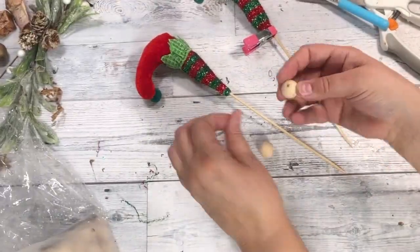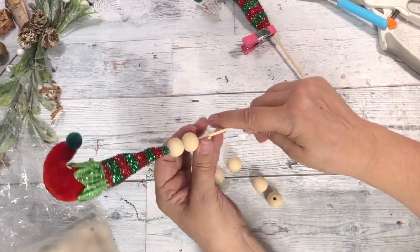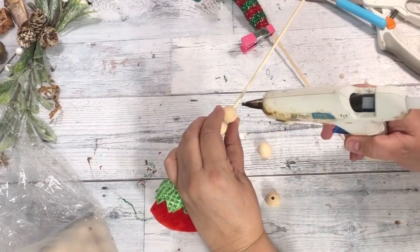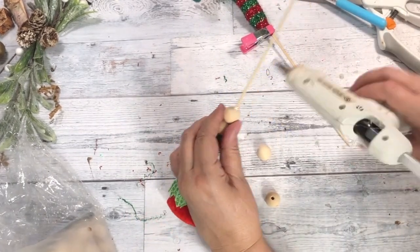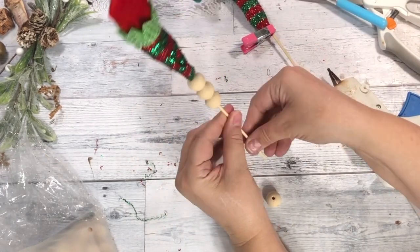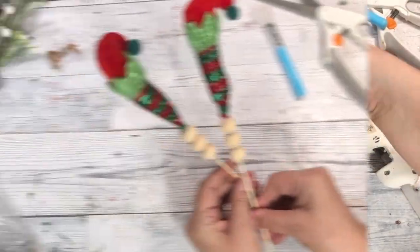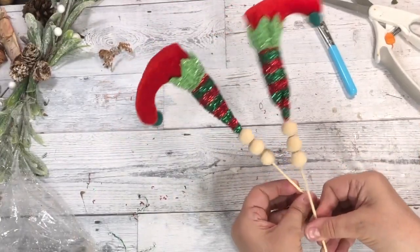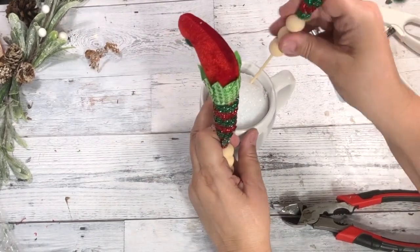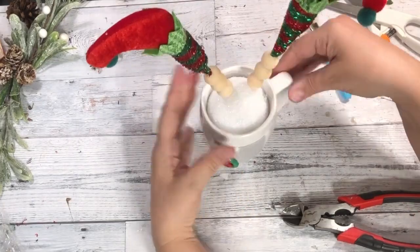For more added cuteness, let's add some wooden beads. I added three on each shoe, but you can add however many that you like. I think this is so cute. And now we are ready to stick them right into the mug. See how easy that is? And they're sticking straight up.